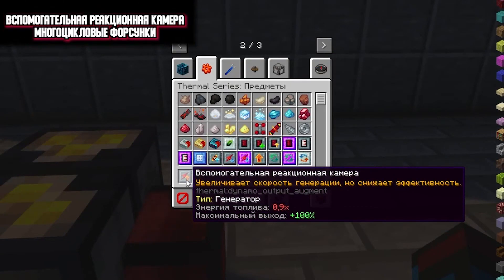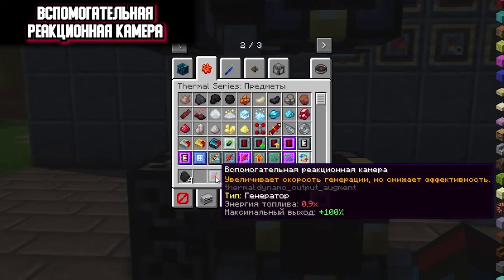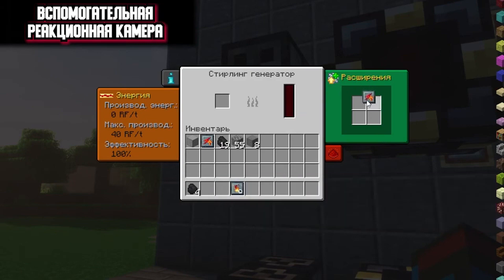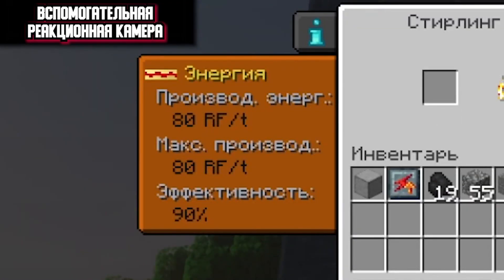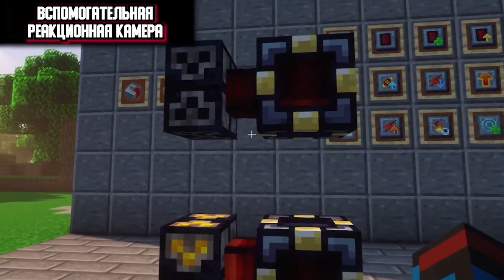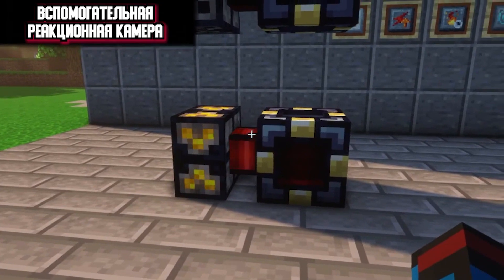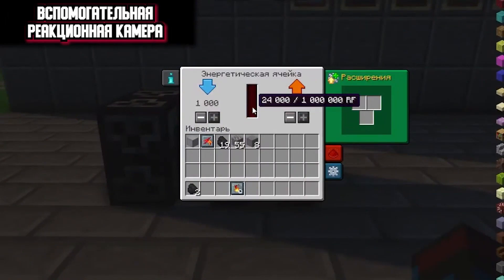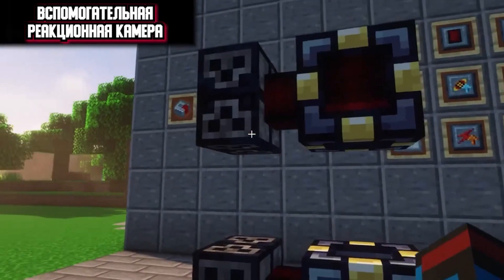The next expansion is an auxiliary reaction chamber and multi-cycle injectors. This extension is installed only in the generator. The auxiliary reaction chamber increases the speed of energy generation but reduces efficiency. Let's check this with the Stirling generator — in the first one we install this extension, and in the second we throw one coal into each. The first produces 80 RF of energy per tick, while the second produces 40 as usual. After waiting for both to finish: the first generator with expansion produced 21,600 RF of energy but very quickly, while the second produced 24,000 but much slower. That's how this extension works — you produce RF energy faster but the fuel is less efficient.